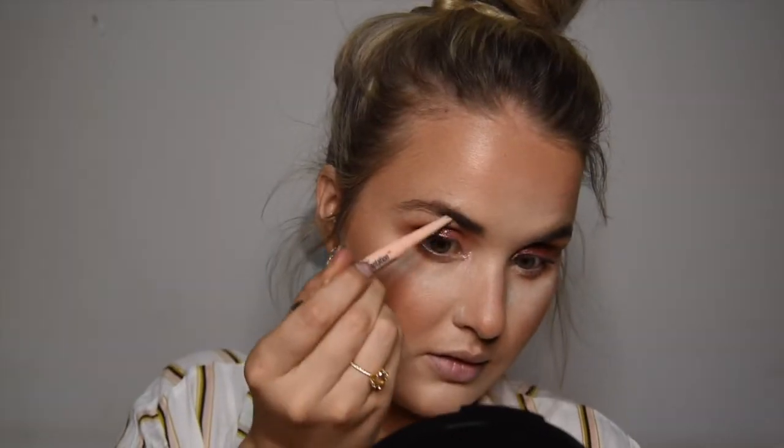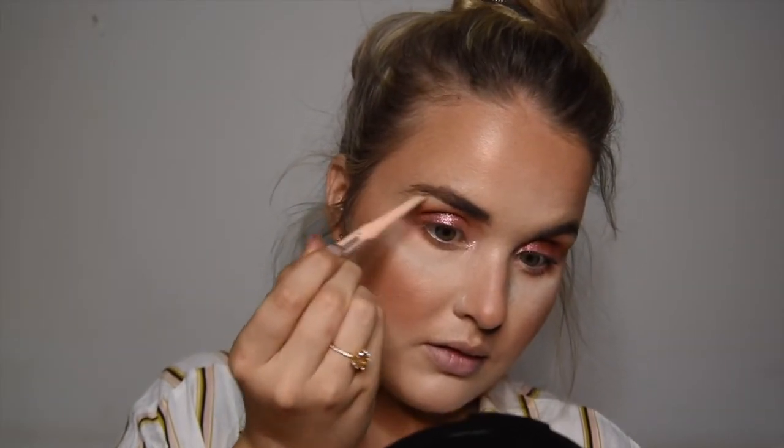Going in with a brow pencil — I honestly can't remember where this one is from, I think it might be a Maybelline one from Clicks. Just brushing the brow upwards and then filling in the gaps, which for me would be in the end and tail parts of the brow, then just brushing the product through.